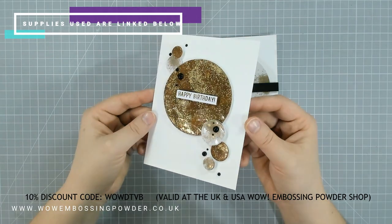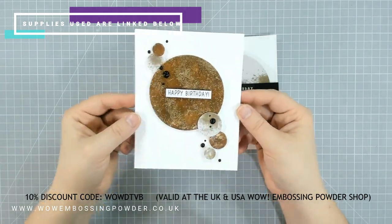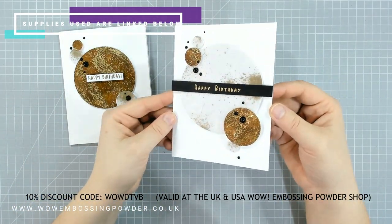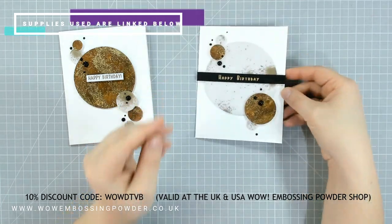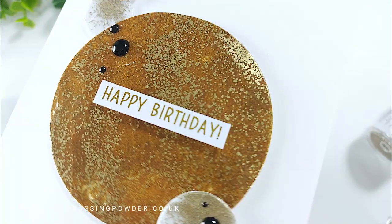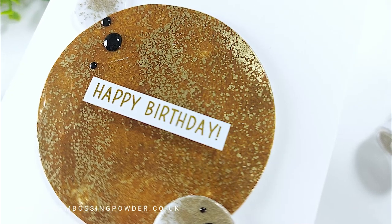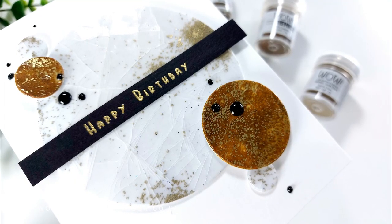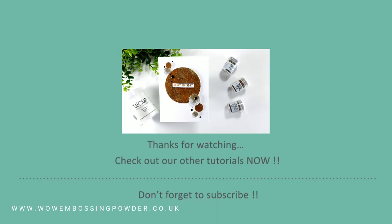Have you thought about trying this technique before? Have you ever heard of it? Let me know in the comments below, and tell me which of the two cards is your favourite. I think they're great for masculine cards but can suit anybody — just change the colour and sentiment depending on who you're giving it to. If you're new to the channel, why not think about subscribing and hit that bell icon to be notified when the next video is up. Until next time, happy crafting!